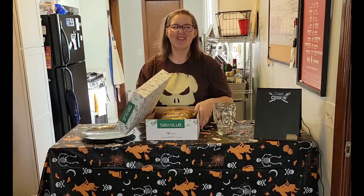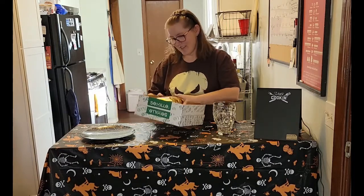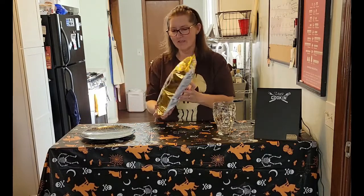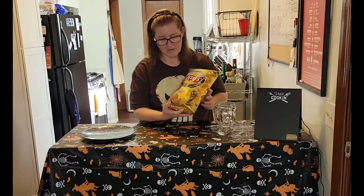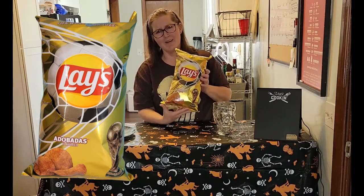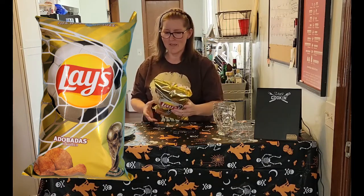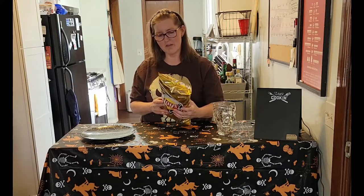Oh no, it's chips! I don't even know how to say that — Adobadas? I don't know. Here's a close-up, you guys can say it. Let's see — "Cueritos" taste goal? It's chili, tomato, and lime flavors.